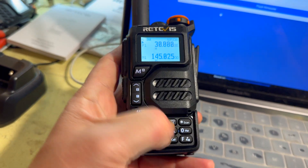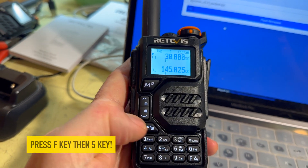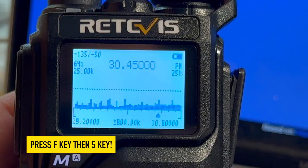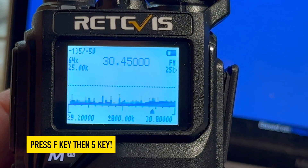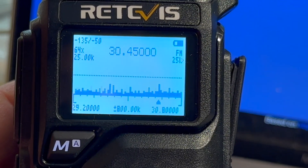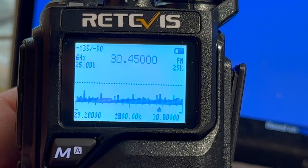There's one other little option I like to show you. If you press the function key and the F button, you get a little scope or waterfall on there just showing you what's going on — which you can't do on the existing Retevis firmware. Already this radio has become a lot more capable.